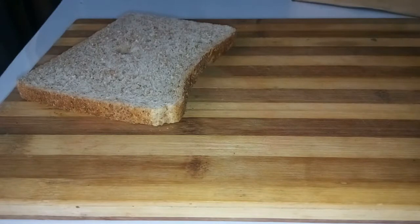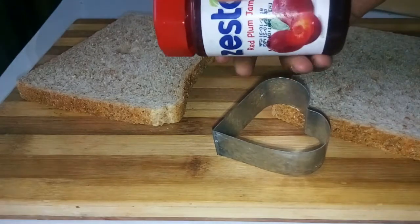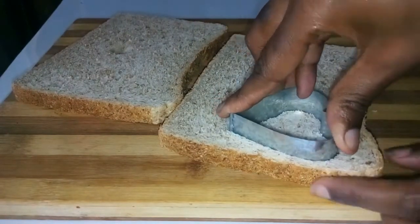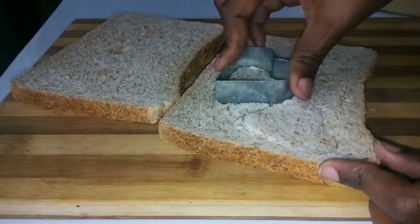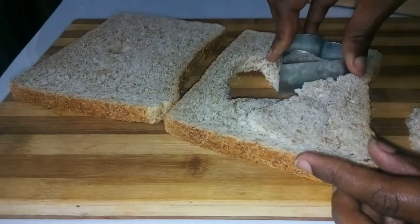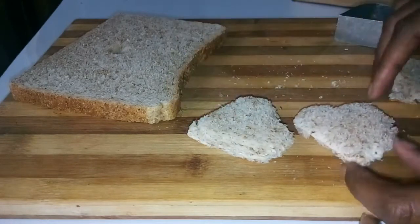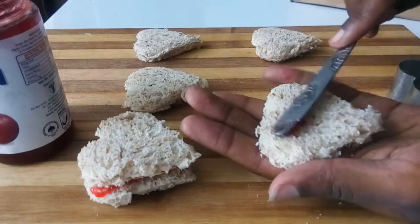The second one is bread and jam. You need a plum jam. You take the cookie cutter and cut love shapes from the bread to serve your Valentine for Valentine's breakfast. Make sure you use a big bread so that you can get more slices from it. You see — love shape, love shape. Do the same thing to this bread also.